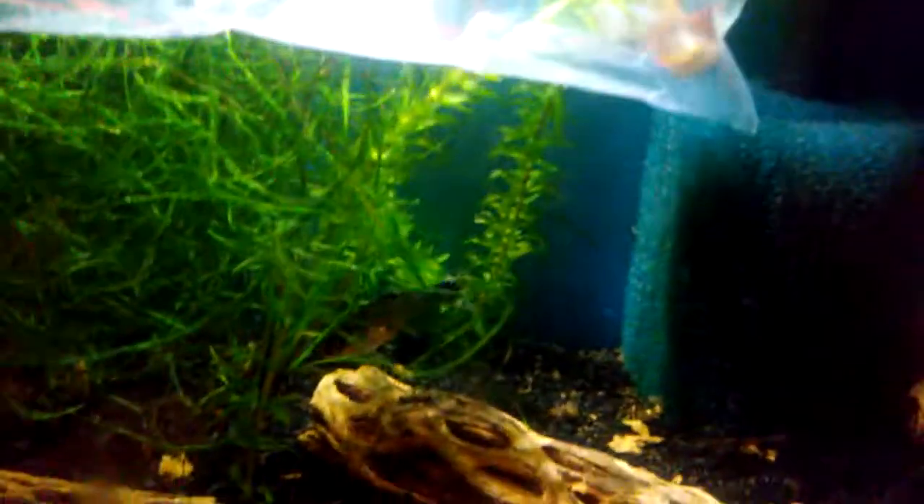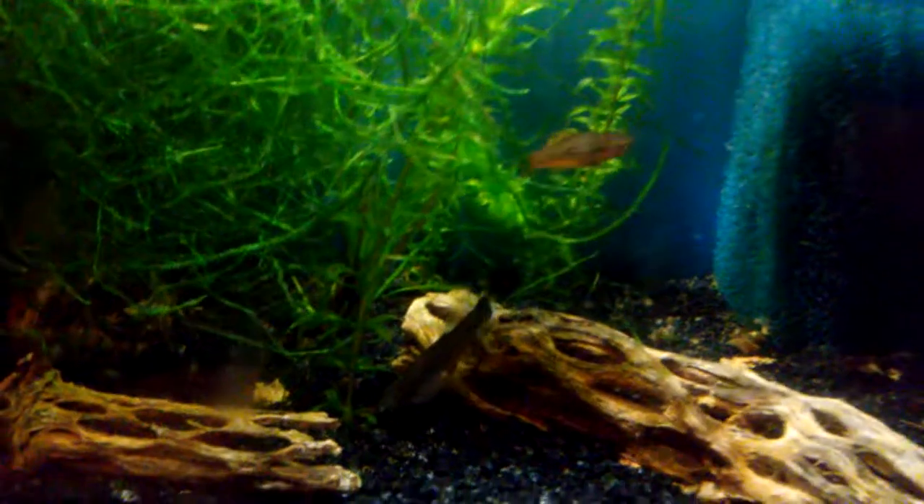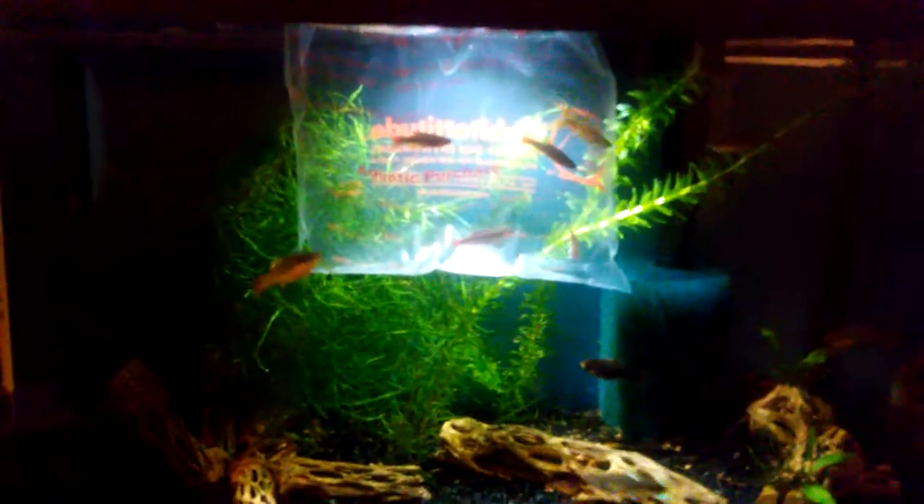So this lucky lyre-tailed guppy gets to join three virgin females — three virgin female fancy guppies. There's one, there's two, there's three. Can't get a good view of that one. That's one thing about these PetSmart Top Fin aquarium kits — the lighting is pretty lousy. This one has just one set of LED lights that beams down right in the center, so the left and right thirds of the tank remain pretty dark.